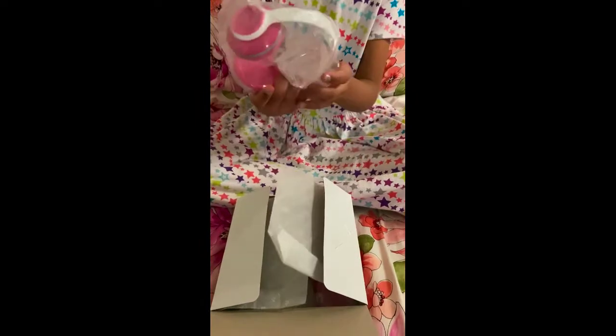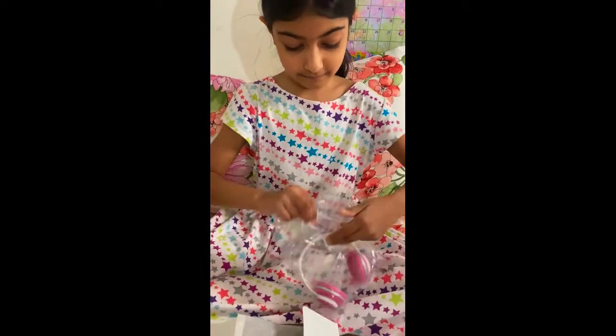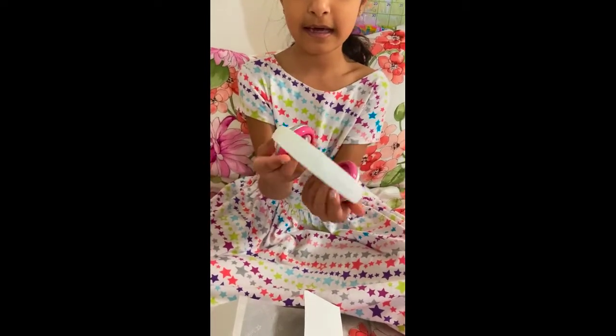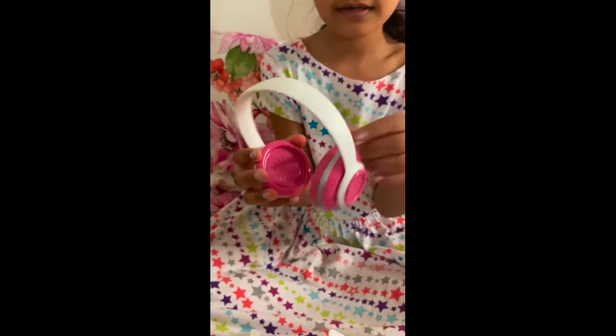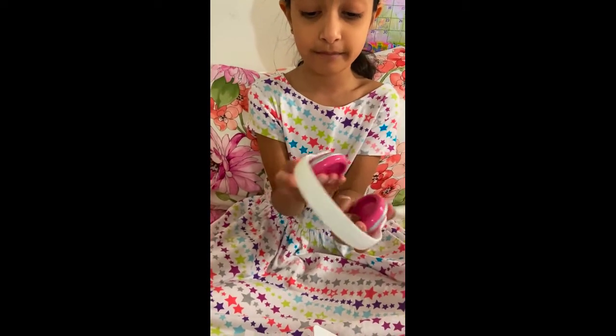The first thing is these headphones and they're like pink. When you see them here it has like these little dots and it's all white here and it's like a really pretty shade of pink.